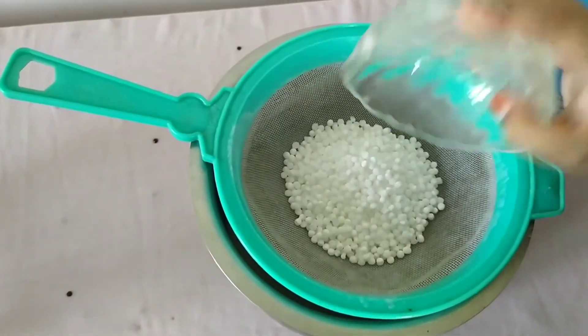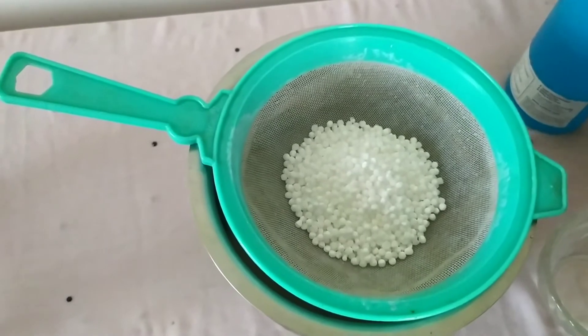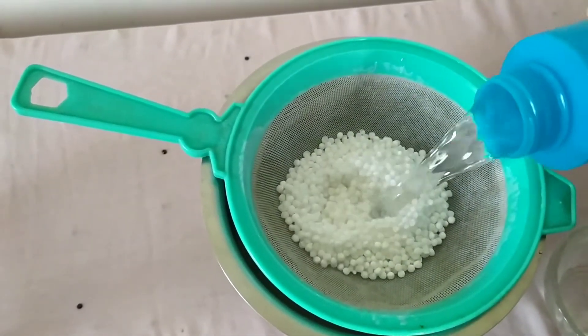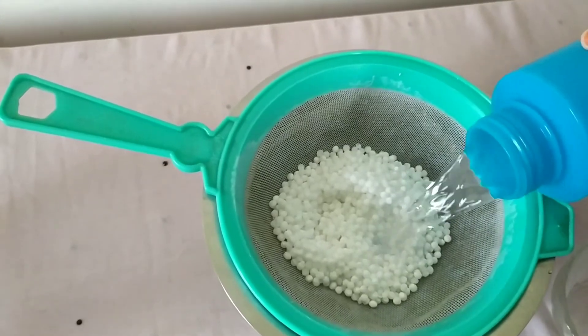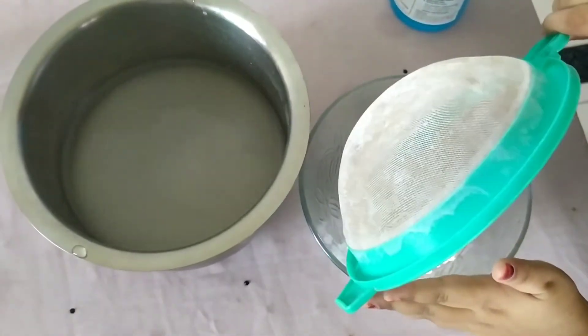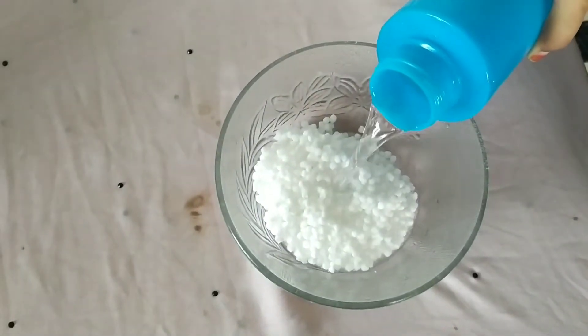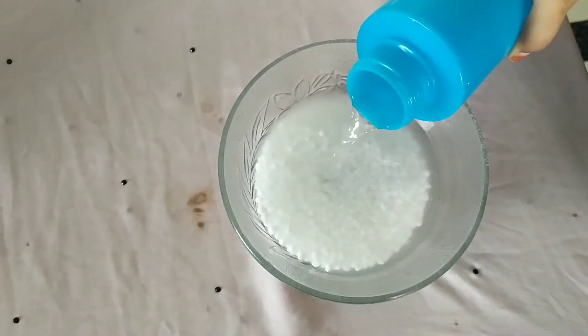Add 1 cup sago. Wash with water. Soak with water for 1 hour.